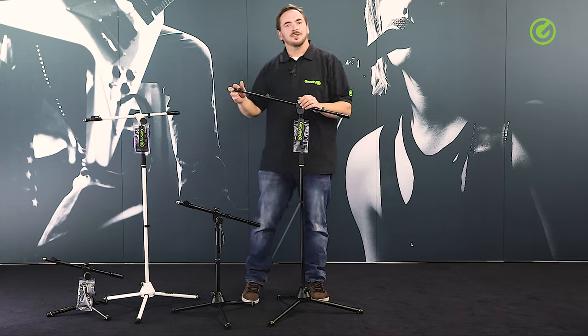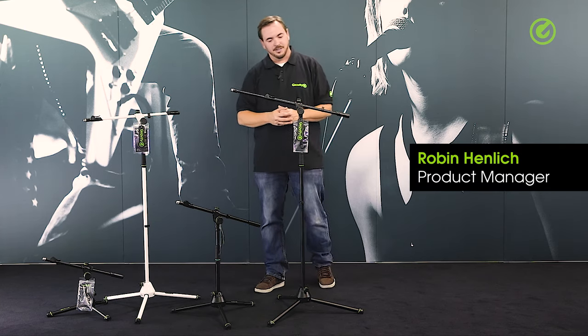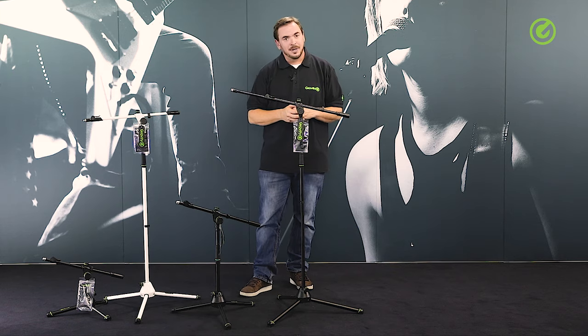Hi and welcome to the Adam Hall Group Studios. Today I would like to show you this series of tripod stands from Gravity. In essence it's a classic tripod stand as you might know it, but there are some subtle differences I would like to show you today.